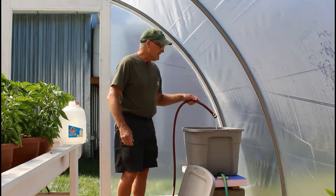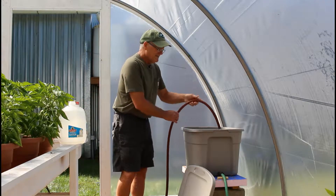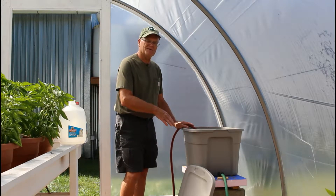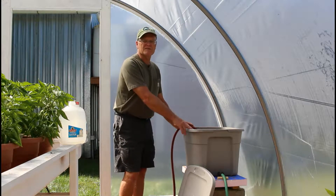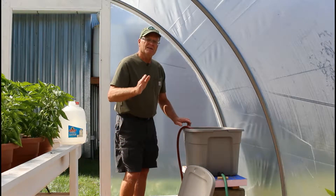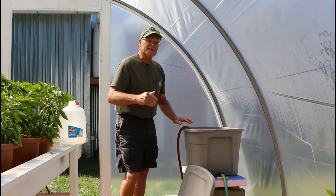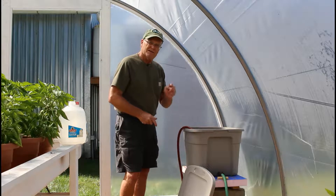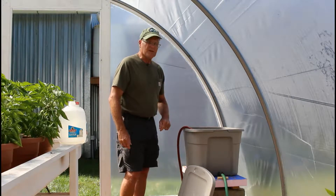Then I'll finish filling it up. At this point I have to fill this tote about every other day. I'm going to shut the camera off and then take you around to show you what we have set up and how it all works.